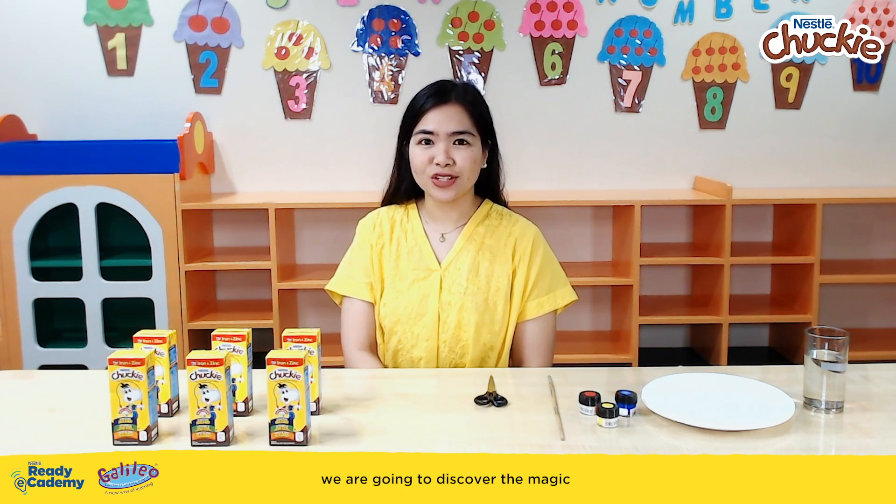In today's Ready e-cademy, we are going to discover the magic of mixing colors and creating new ones.